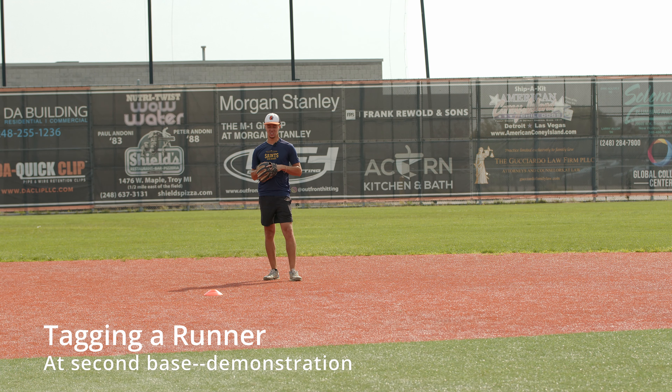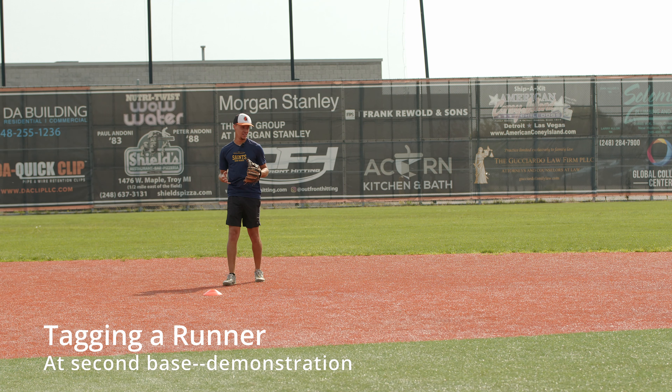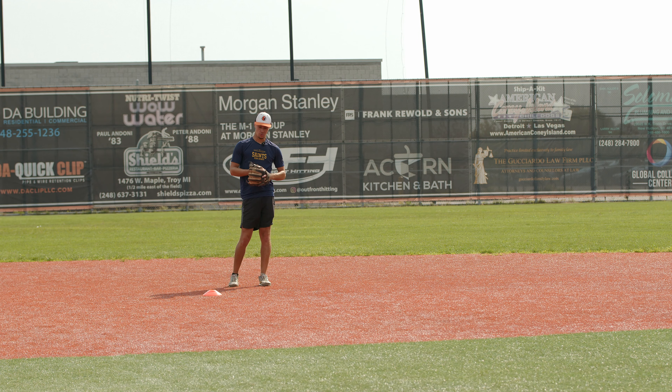Now we're going to demonstrate what this is going to look like. I'm at double play depth. I want my back foot at the front of the base, receive the ball deep and put a tag on the base, not reaching towards the runner.